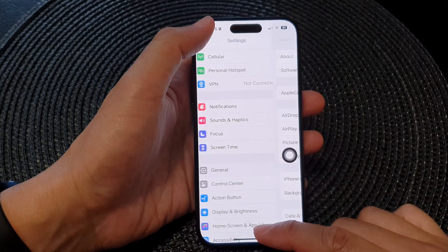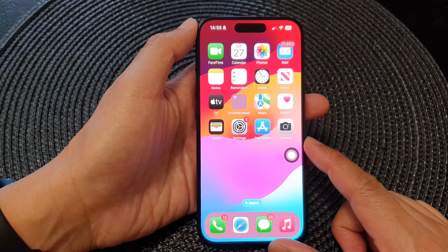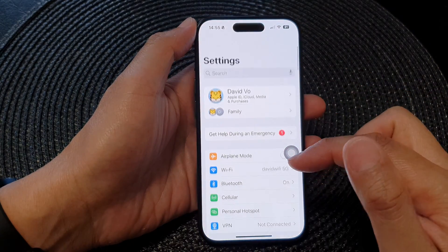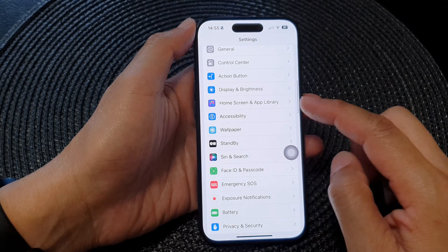First, let's go back to the home screen by swiping up at the bottom of the screen. From the home screen, tap on Settings. Now in the Settings page, scroll down, then tap on Accessibility.